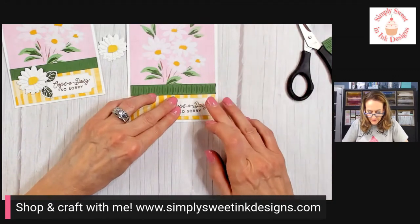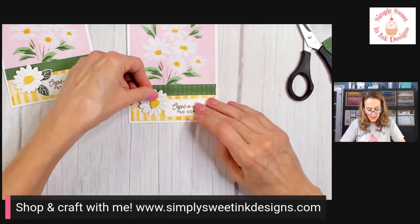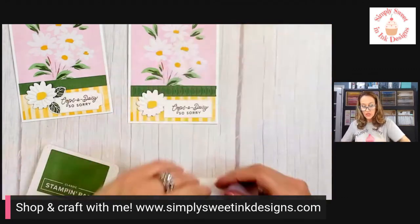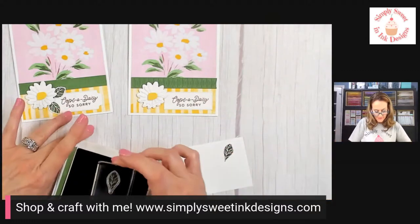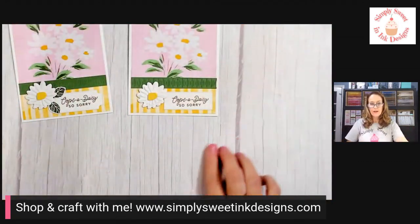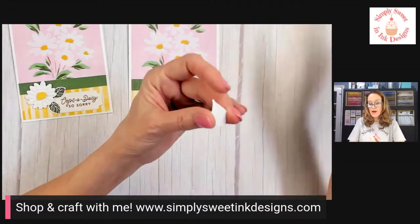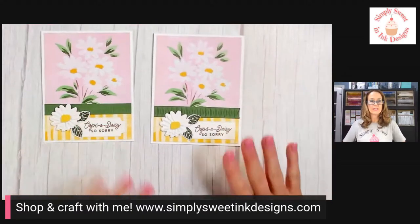We're just going to add that here on the bottom. Now I can pop up my flower with a dimensional and put it here in the corner. Next, I want to add my leaves — we're going to use garden green ink and some basic white cardstock, stamp our leaves. With a little bit of movie magic, we have these die cut out and ready to put on our project. I'm just going to take a little bit of glue, pop these under, and I just kind of want to accent around my sentiment. And there we go, guys — there is the card for today.